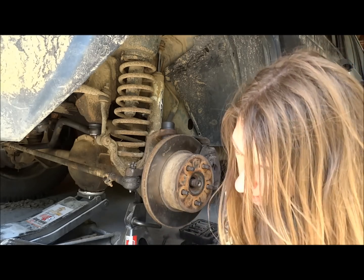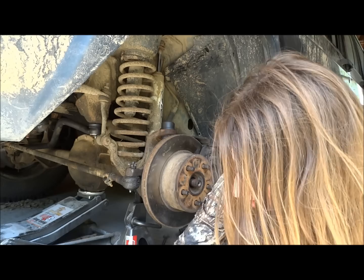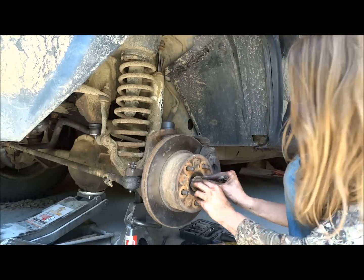And then you install your axle nut and washer.